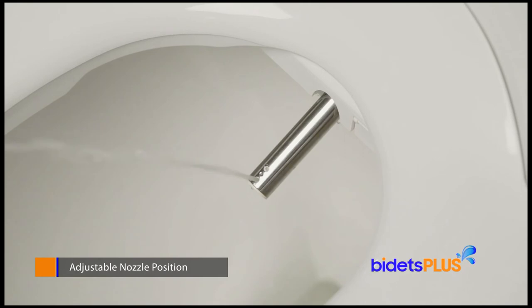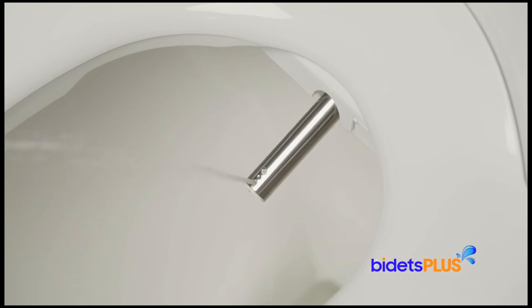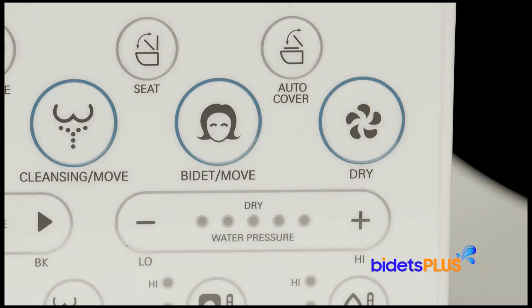Wash functions on the NBR 1570 are powered by a single stainless steel nozzle. Here we demonstrate the rear wash. Next, we'll activate the feminine wash. Nozzle position can be adjusted more forwards or more backwards to best suit your body. The bidet also has an oscillating function which extends the cleaning area. Use the bidet's built-in air dryer to dry off moisture after washing. You can adjust the air temperature for a warmer or cooler dry.